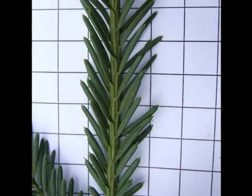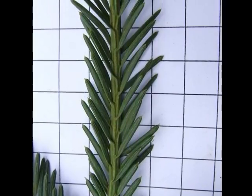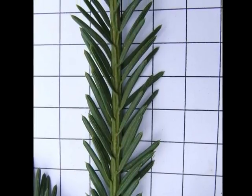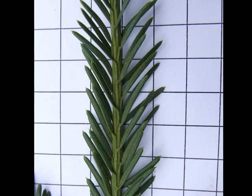A noticeable feature of the needles is that they have two very prominent pale bands on their underside. But if you look closely on the upper surface, there are also two pale bands on the needle, which is quite a useful identifying feature.